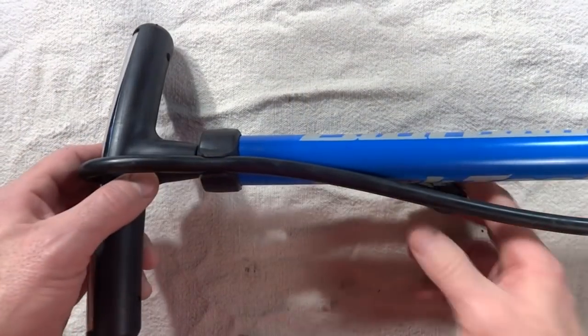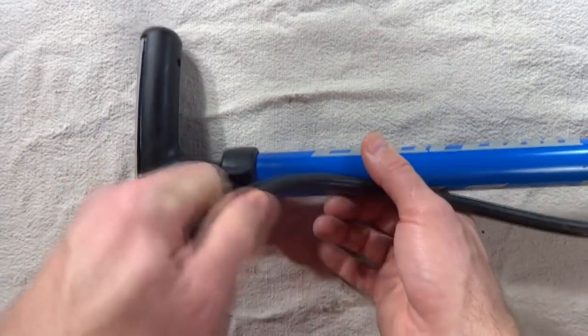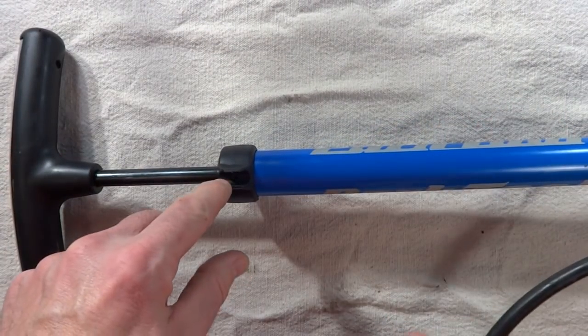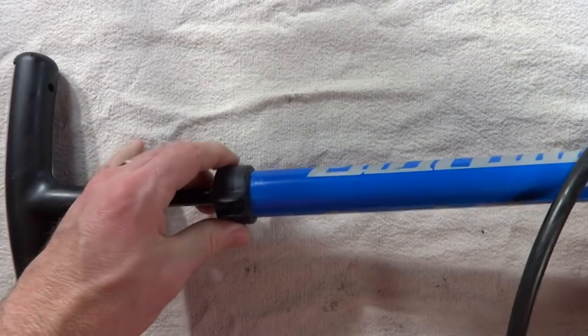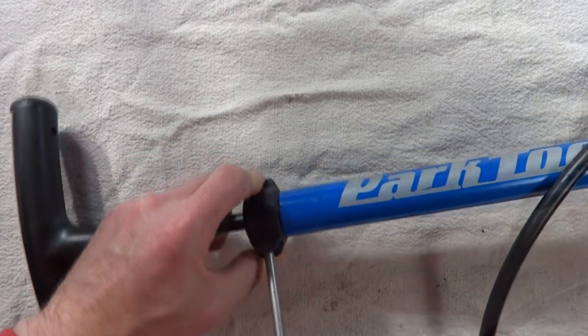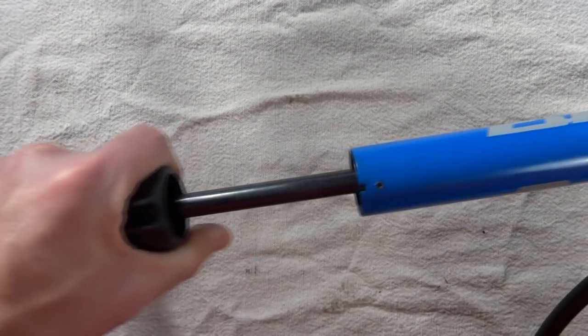The first thing you want to check is the pump gasket itself, the main pump gasket. Go ahead and pull the hose off of there, and right under where the hose is held there, there's a Phillips screw there, and one on the other side. Go ahead and remove those, then remove the top part here to slide it up and pull the plunger out of the pump.